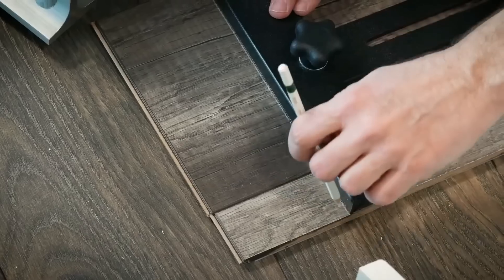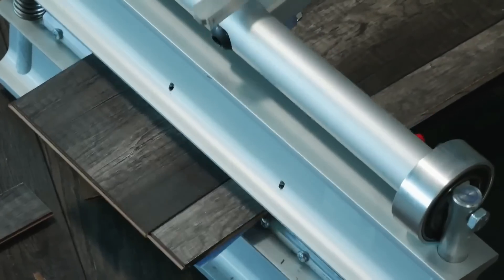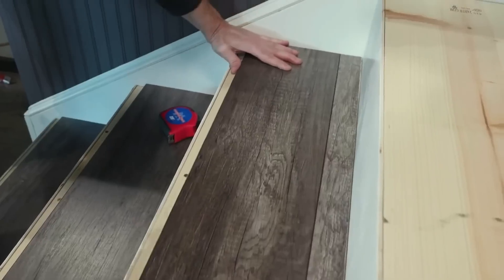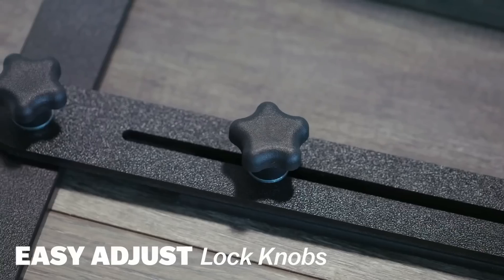Using it is straightforward: set on the stair, adjust the knobs, and mark the cut line. Besides measuring, it maintains uniform risers. With its efficiency, those installing hard surface flooring on stairs will find their work faster and simpler, making this scribe a must-have.